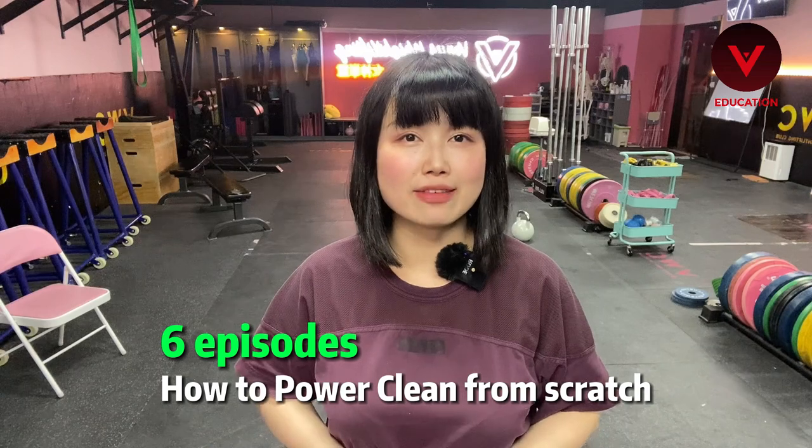Venus Weight Lifting, Chinese Weight Lifting. Hi, it's Gabby. Today I've decided to make a series about how to do a power clean from scratch.